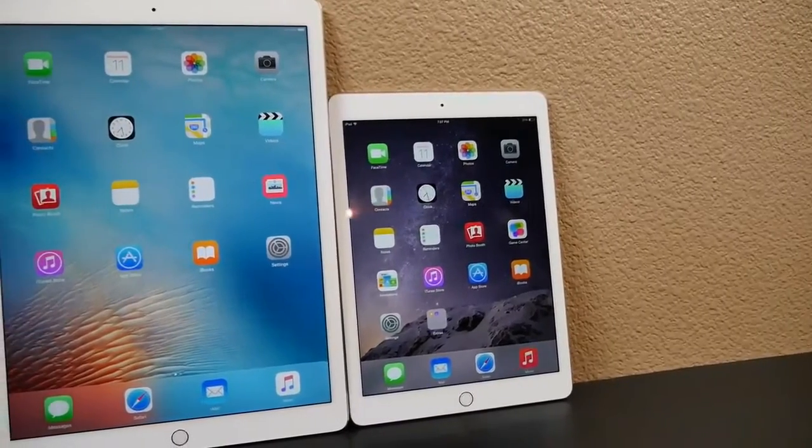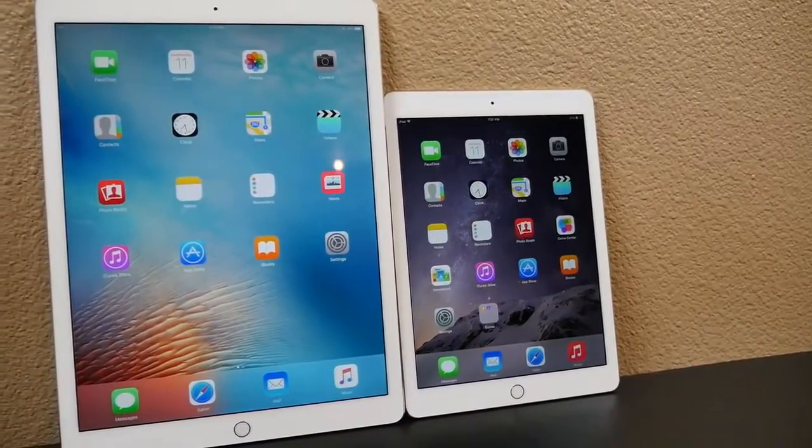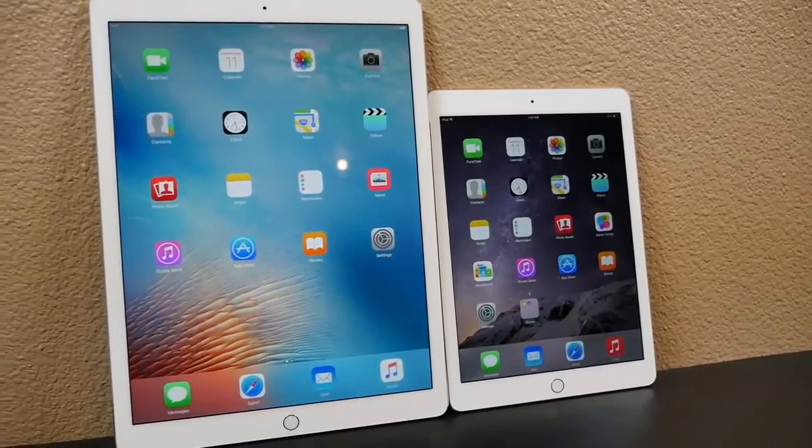That there will be known as the new 12.9-inch iPad Pro. But all jokes aside, this is Apple's new iPad — the Pro Series.